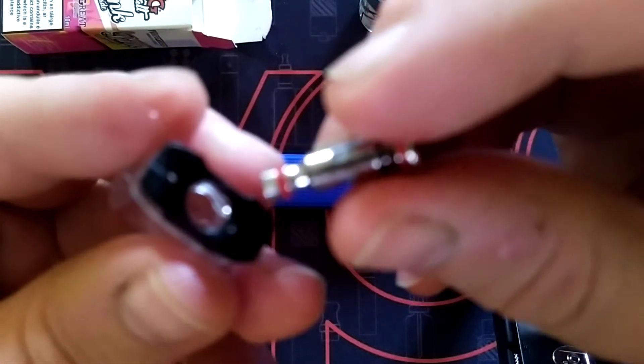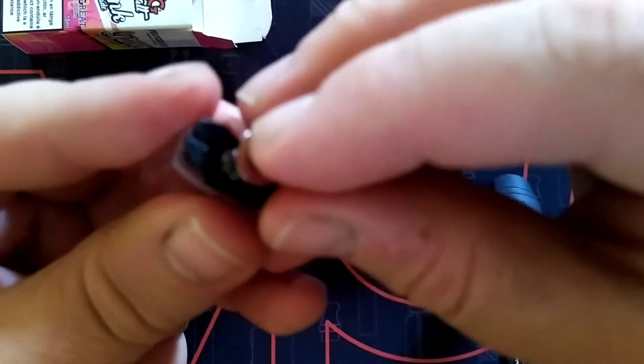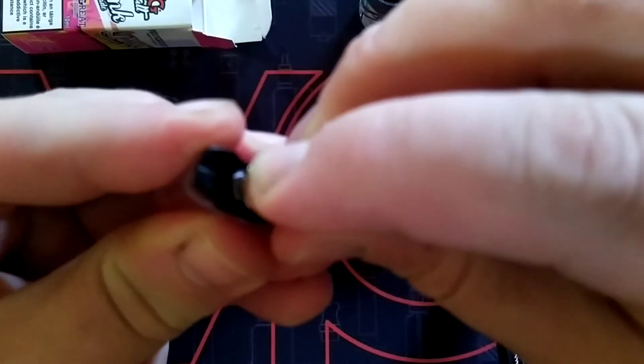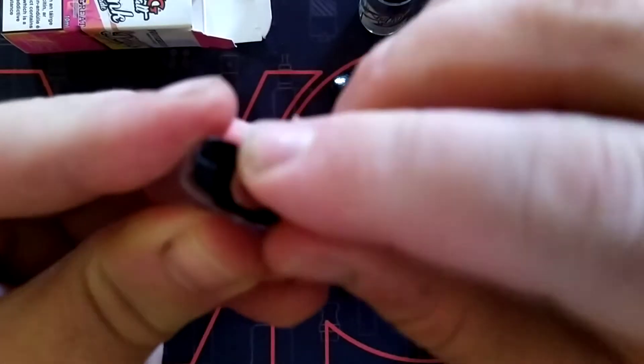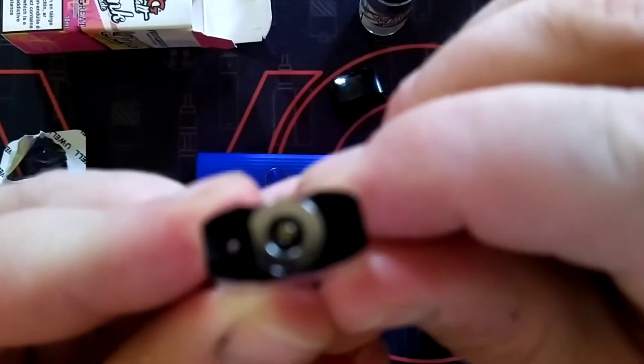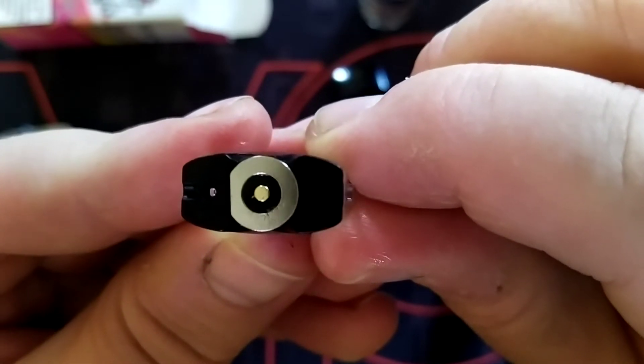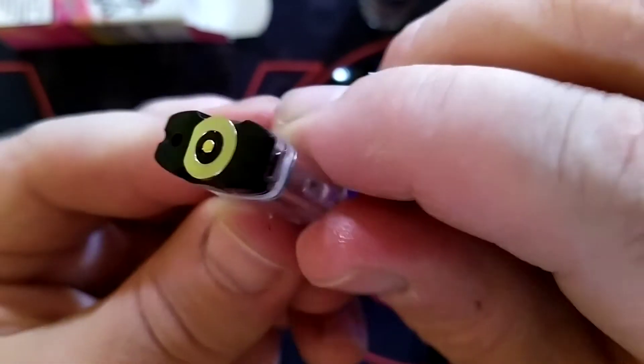Just a couple of drops — that soaks in nicely. And put a little bit down your main chimney, a drop or two will do. Then put the coil in — this is a 1 ohm coil, perfect for mouth to lung. Line up the flat part on the coil — that's the coil in, perfect. See the flat side there, flush with the other side, all nice and flush.